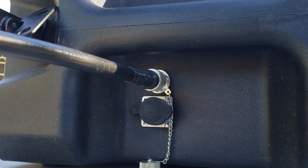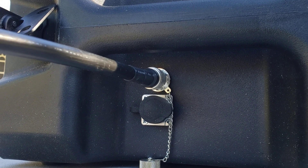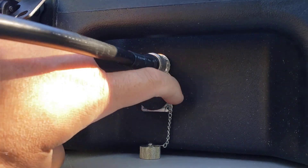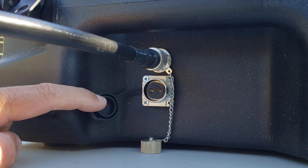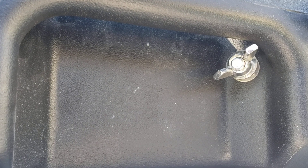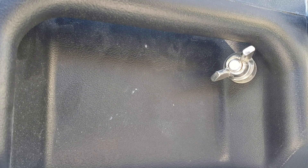On the side of the case, there's a coax output with a cap you can screw on to keep dust out. There's also a solar plug so you can plug in solar power and charge your system. On the other side of the case there's a grounding lug where you can attach a grounding cable if you choose.